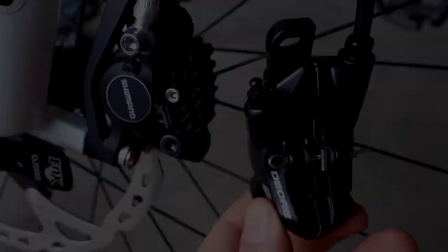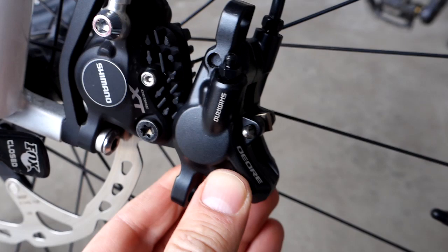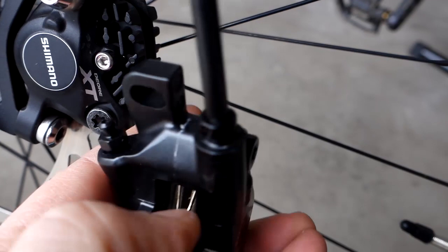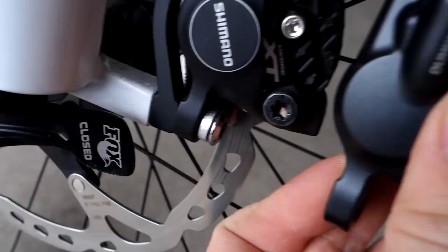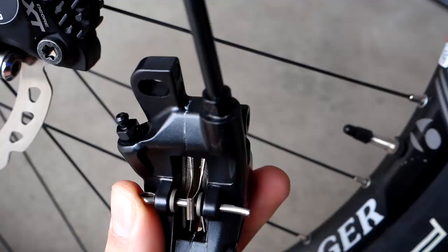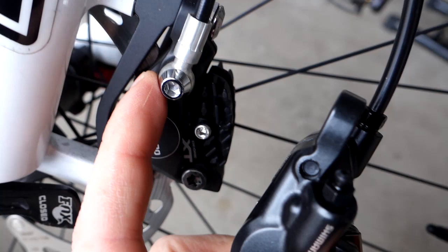Looking at the calipers, you can see the Deore next to the XT — they are both made of two pieces and all have dual pistons. However, the design is slightly different. The bleeding port position differs, and on the Deore there is no adjustment where the brake line comes out, whereas on the XT — and the SLX is identical to the XT — there is a little screw so you can change the angle of the line coming out of your caliper.